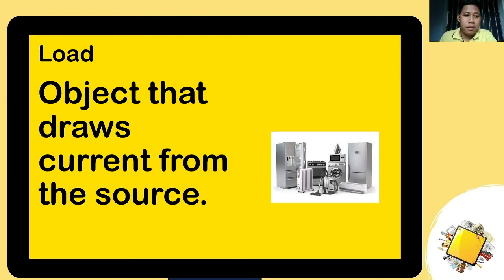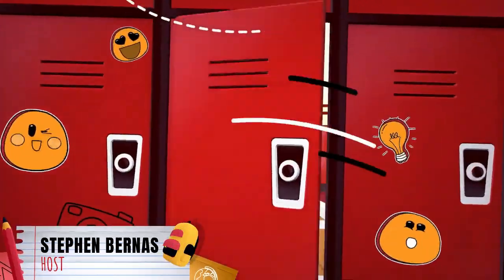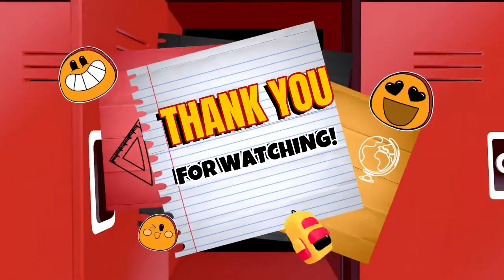Lastly is the load. A load is an object that draws current from the source. Anything that consumes current or voltage is what we call a load — appliances, lights, any gadgets that use electricity is what we call the load.